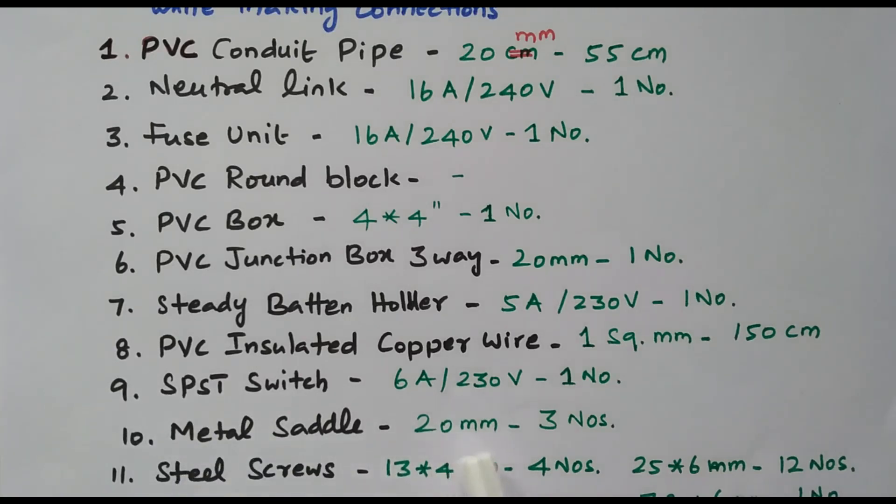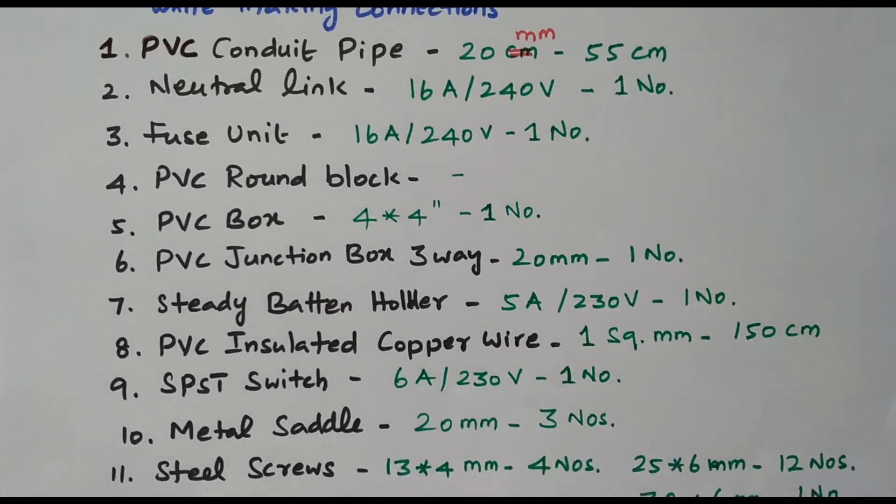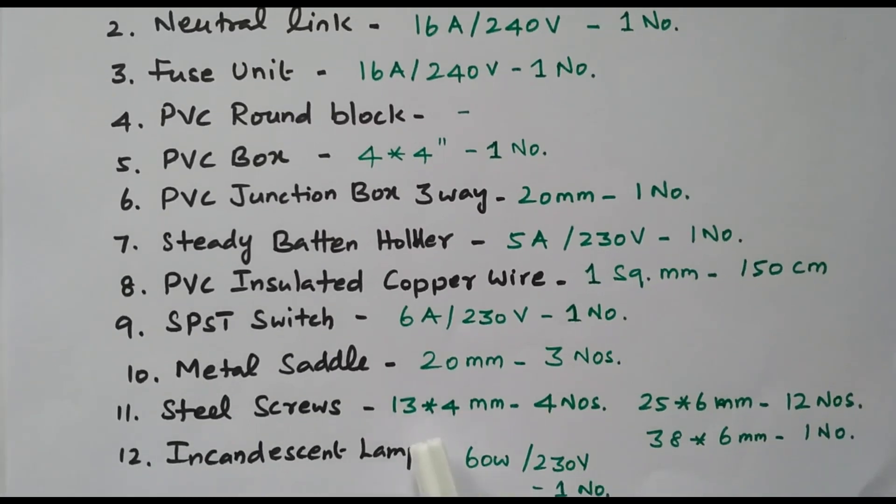Metal saddle, 20 mm, three numbers required. Screw sizes: 30×4 mm — four numbers; 25×6 mm — 12 numbers; 38×6 mm — one number. All these ratings are based on the incandescent lamp of 60 watts, 230 volt. Based on the wattage, the other requirements may vary. We decided to use an incandescent lamp of 60 watts, 230 volt, and the above requirements are specified accordingly.